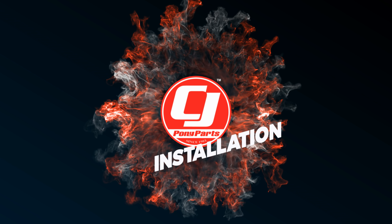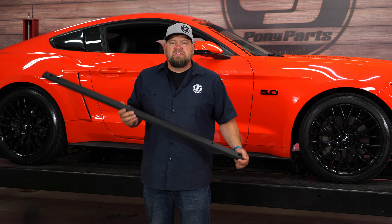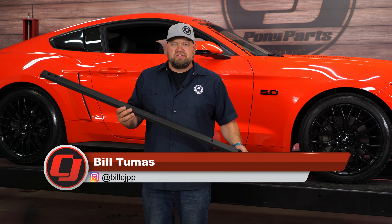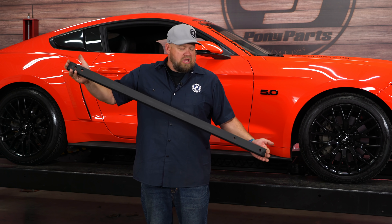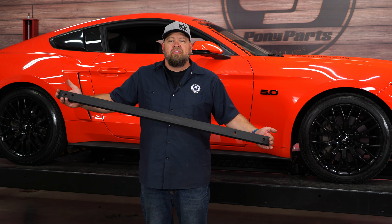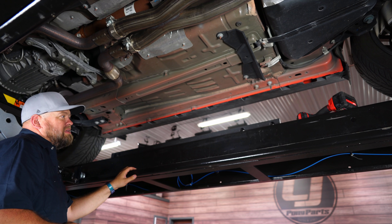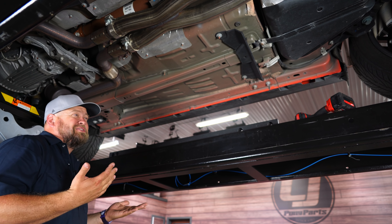Today we're going to show you a new version of a very popular product for your 2015 through 2019 Mustang Fastback from Steeda. The Steeda jacking rail has been very popular with Mustang owners since they first came out for the 2015 Mustang. This is the newest version — their ultra light, low profile, full length version. It's actually going to be longer than the original ones and cover the entire pinch weld from front to back, making them much easier to use.